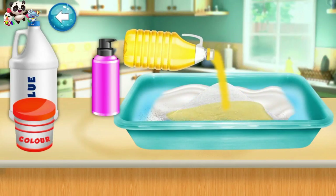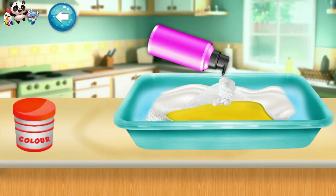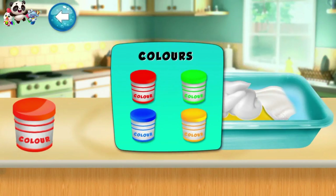Add oil now. Time to add some glue and mixture, now add some spray. Choose a color of your choice.